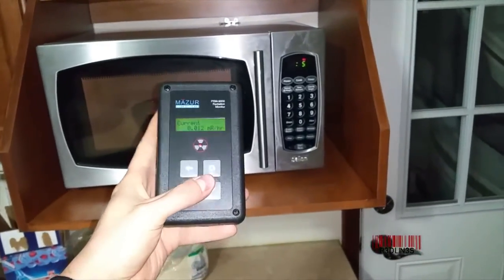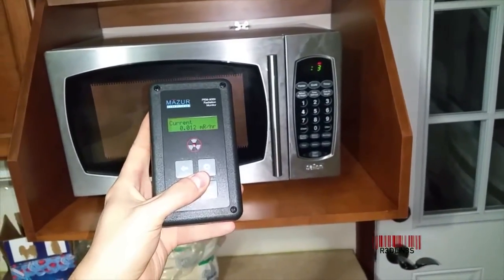So there you have it. Are microwaves radioactive? They are not. Thank you for watching.